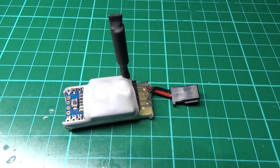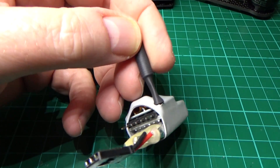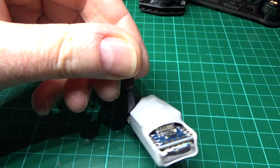I'm going to do a tutorial on my lost model beacon. It's quite easy to make.